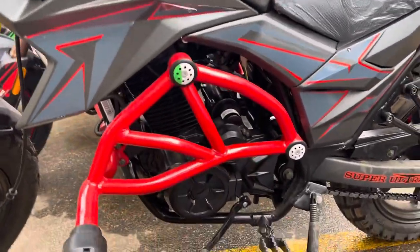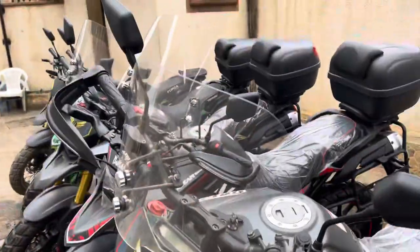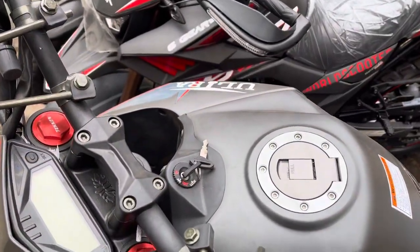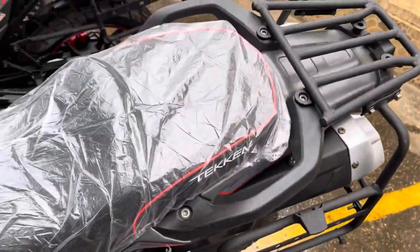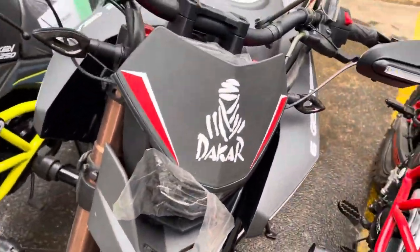We call it Super Ultra because it's a super loaded model of Taken with alloy rims, windscreen, hand guards, LED lighting, keyless start, and USB charging. It's fully loaded — that's why we call it Super Ultra.